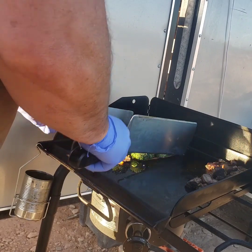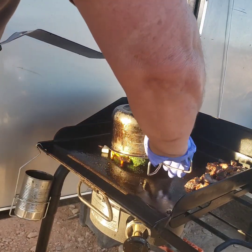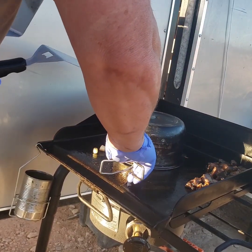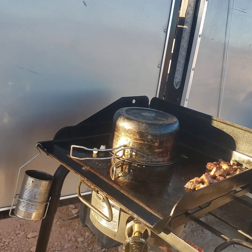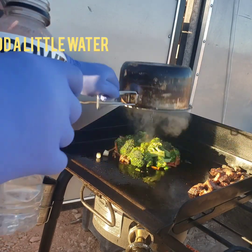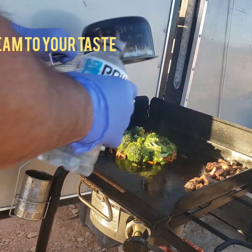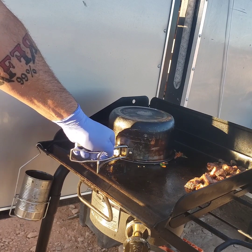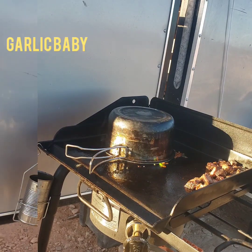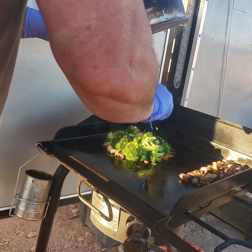What I'm doing here is just kind of setting up my mound a little bit so I can put the top on and give it a slight little steam, adding a little water to it. I'm using the Fortune yakisoba noodles — they're perfect. They have all different kinds of flavors, from teriyaki to soy ginger and garlic.